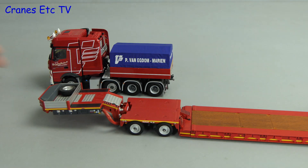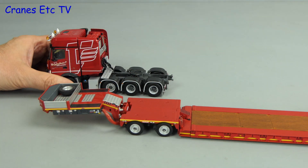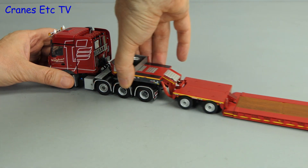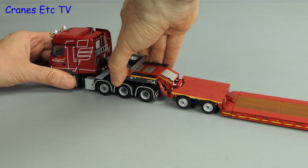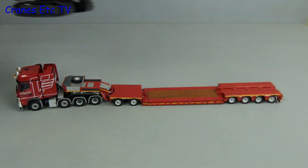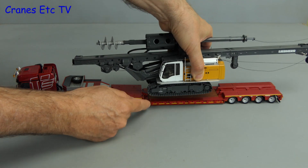If you've got a large spare trailer lying around you can fit that instead. Here we have a Nooteboom trailer with a dolly and it just clips onto the fifth wheel in the usual way. Of course, once you have a heavy haulage configuration like this, you need a big load to go on it.